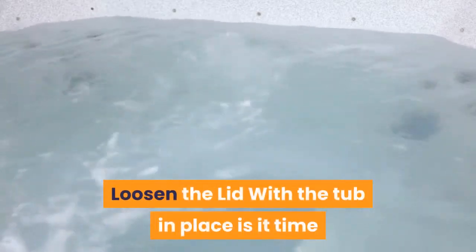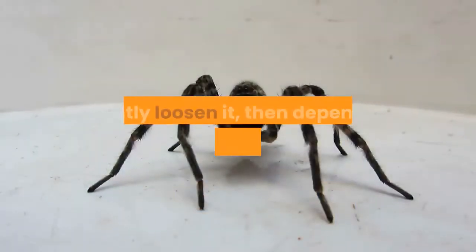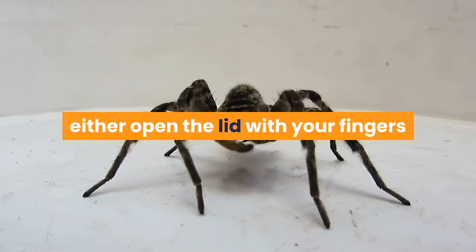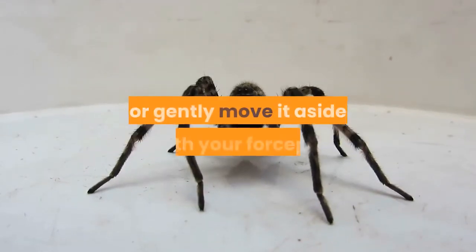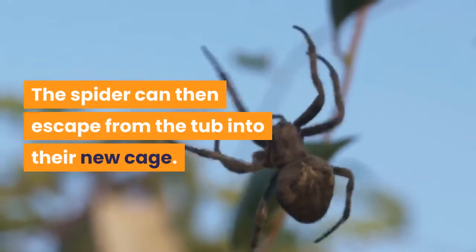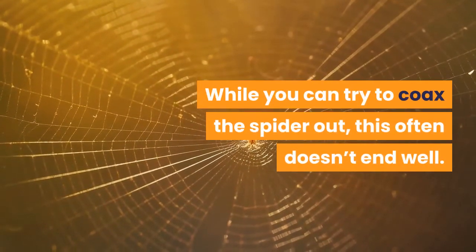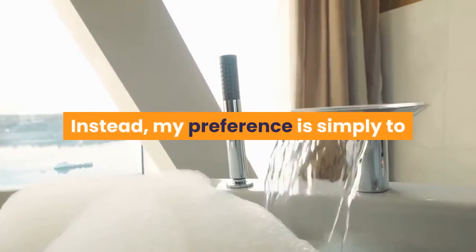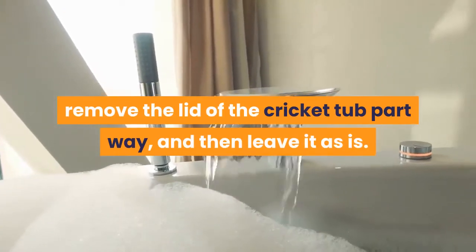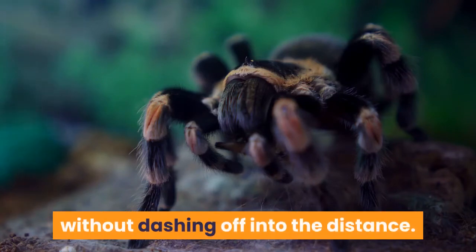Loosen the lid. With the tub in place, it is time to remove the lid of the plastic cricket tub. I gently loosen it, then depending on how brave you are and how aggressive the spider is, either open the lid with your fingers or gently move it aside with your forceps. The spider can then escape from the tub into their new cage. While you can try to coax the spider out, this often doesn't end well. Instead, my preference is simply to remove the lid of the cricket tub part way and then leave it as is. The tarantula will come out in their own time, without dashing off into the distance.